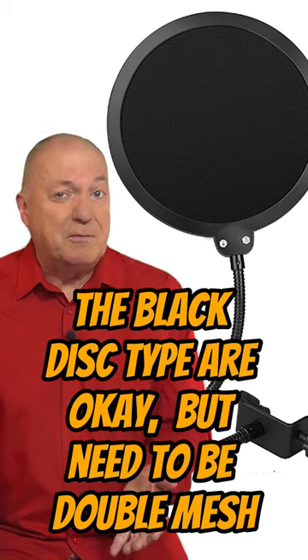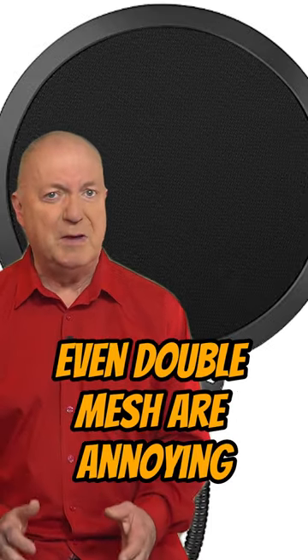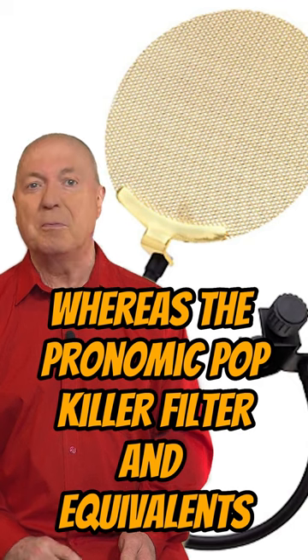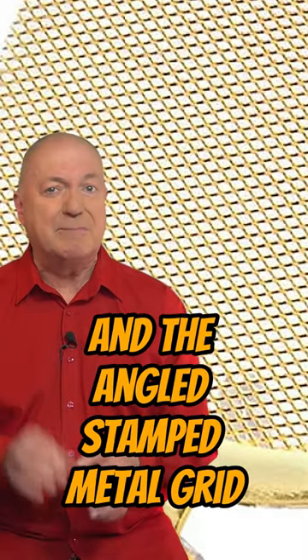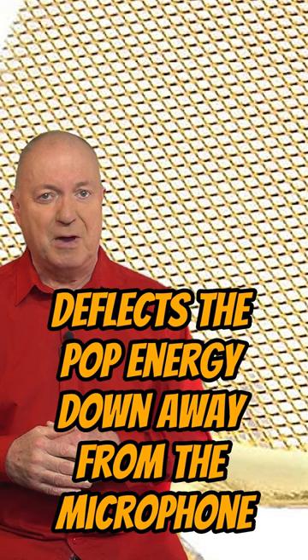The black disc type are okay but need to be double mesh. Even double mesh are annoying as you can't see through them to read the script. Whereas the Pronomic pop killer filter and equivalents are transparent — you can read the script, and the angled stamped metal grid deflects the pop energy down away from the microphone.